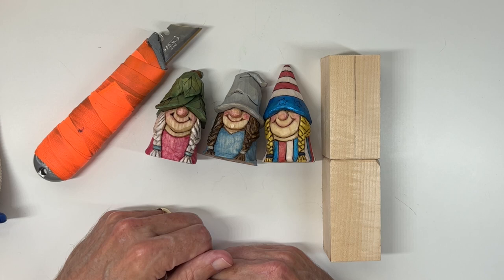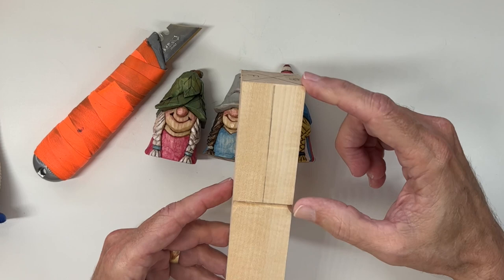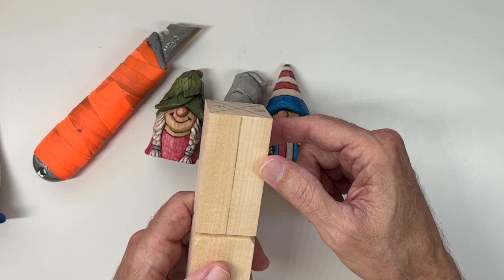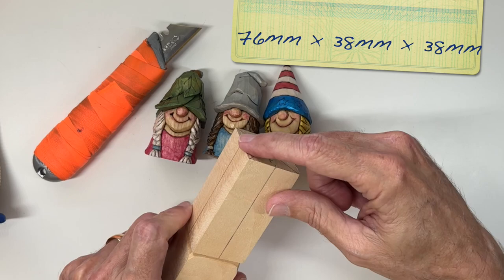Today we're working with a block that is three inches tall and one and a half inches square. For our metric friends, that's 76 millimeters tall and 38 millimeters square.